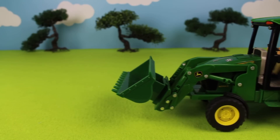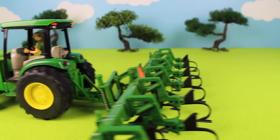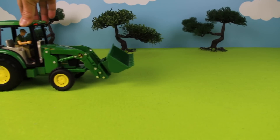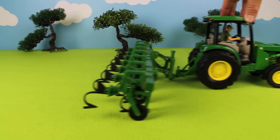Today we're at the farm. Here comes a farmer in his green tractor — he's working out in the fields. The farmer is using his tractor to plow the ground so he can grow some hay for the animals.